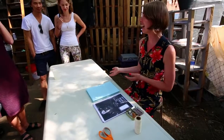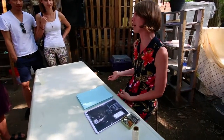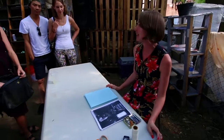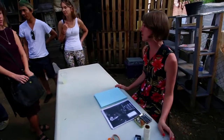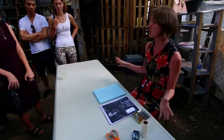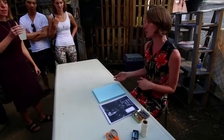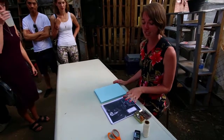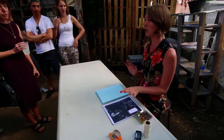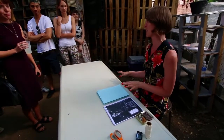My name is Karina. I am associated with a book bindery called Small Editions. We're located in Red Hook and we do fine artist editions on commission and then we also publish small edition artist book works. Today we're going to learn a little bit about how to do a couple of very simple book binding structures.